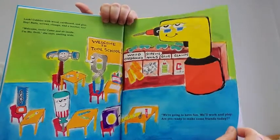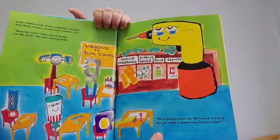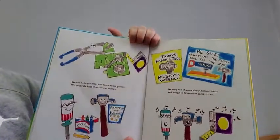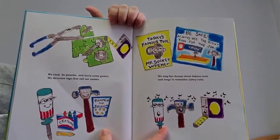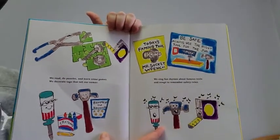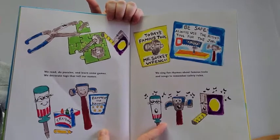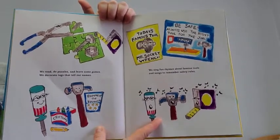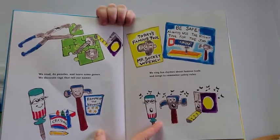We're going to have fun. We'll work and play. Are you ready to make some friends today? We read, do puzzles, and learn some games. We decorate tags that tell our names. We sing fun rhymes about famous tools and songs to remember safety rules.